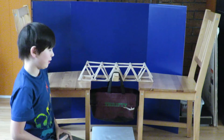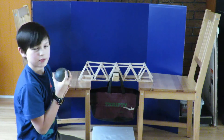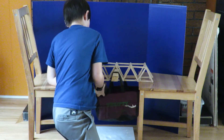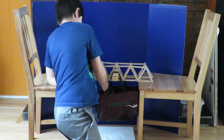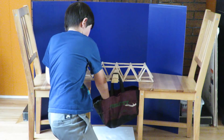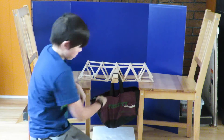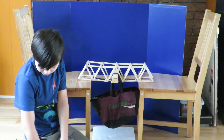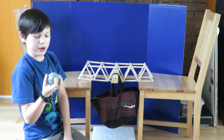Now we will test Bridge 1. First I will put in a 7 pound weight. Next, I will put in 4 pounds.